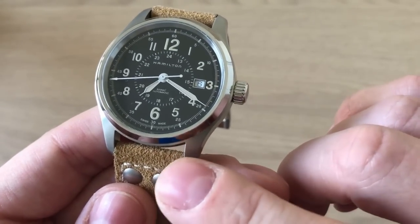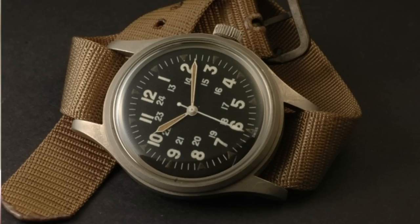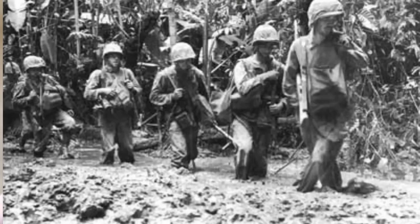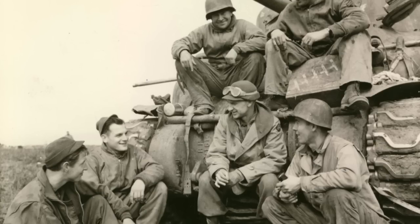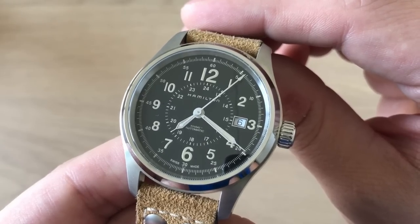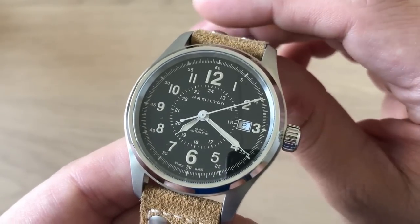Previous versions of this watch — the manual wind one — were actually introduced during World War II and equipped to American troops in the Pacific fighting against Japan. So this is a truly historical watch with a lot of heritage. The amazing thing is you can buy this pre-owned at around 350 US dollars, and new from between 400 to 600 US dollars.